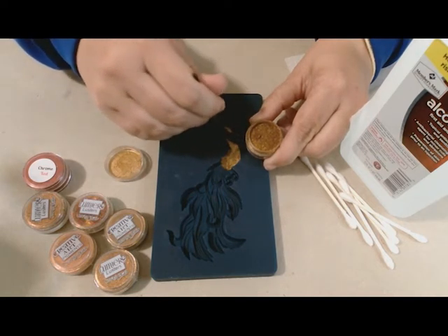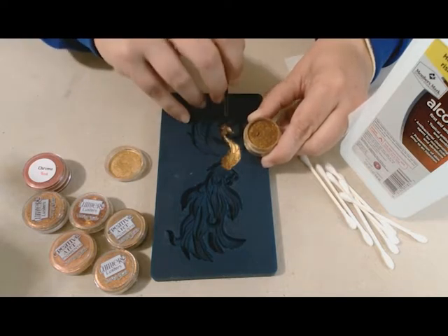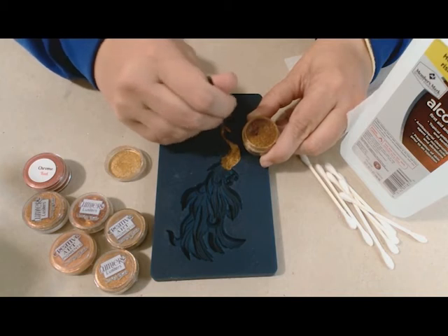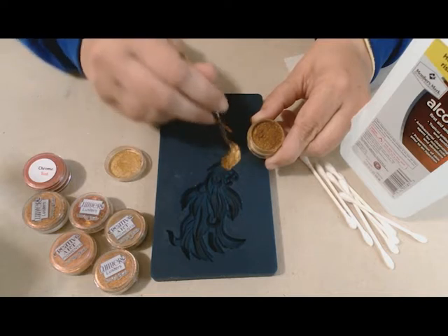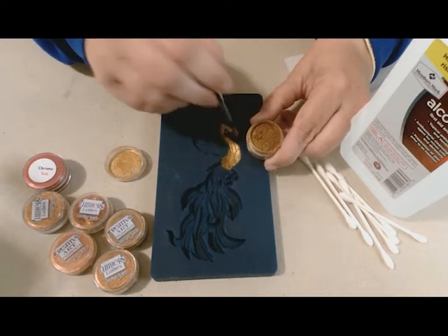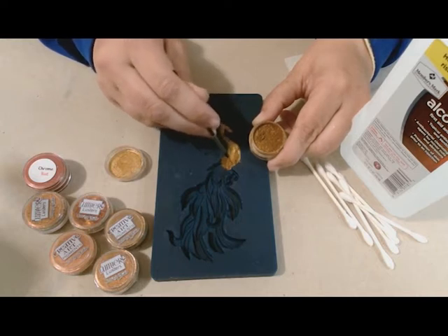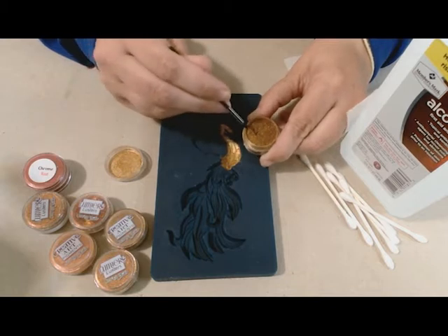The very small details we can come back to later and paint — like the eyes — with a little dot of acrylic or something like that. I'm mostly getting the majority of the color down. I also try to go up the sides of the mold a little bit just so that way it's all completely covered.